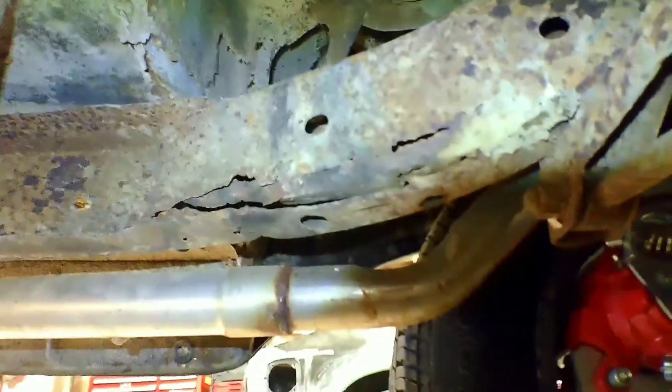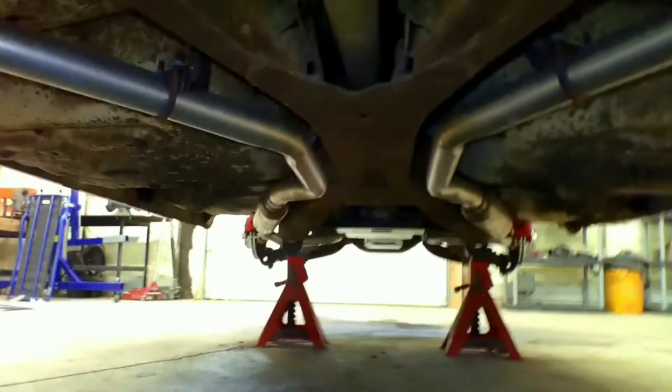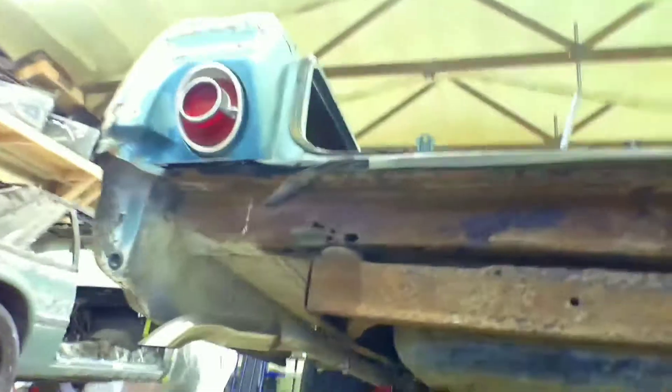Most of the surprises were found underneath, and this is why we recommend taking them off the frame. A lot of stuff you don't see until the gas tank is out. With the frame here, as you can tell, it's gone — same on the other side. We could have just put a nice patch on this and left it alone, but it wouldn't have lasted long. Here's some more surprises — everything's gone.